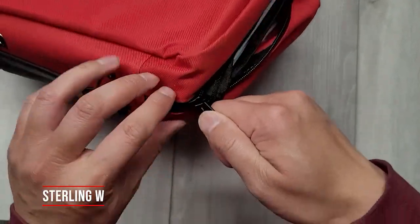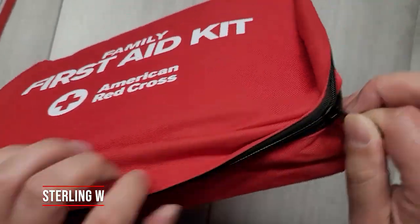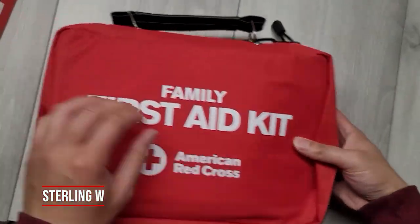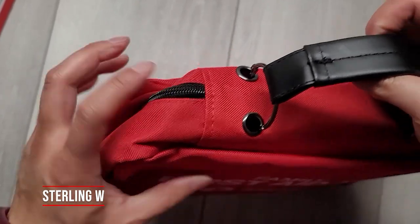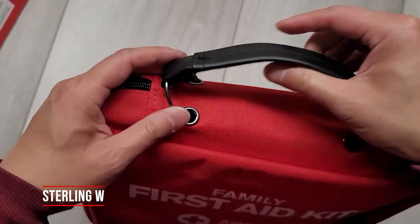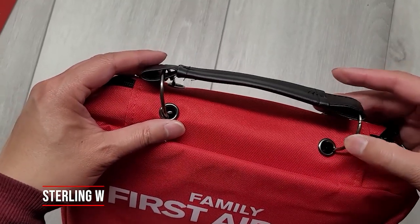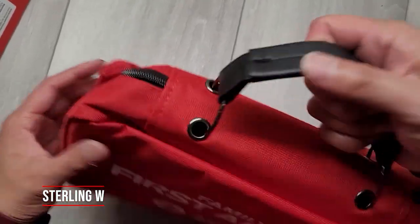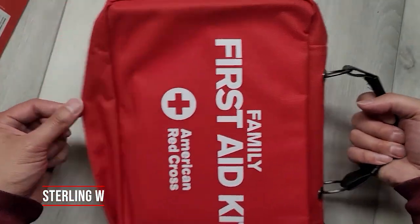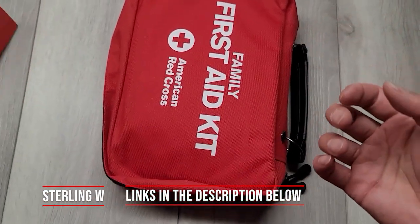I noticed that since the binders are routed through the handles, I don't think it's going to be waterproof. I would prefer if the bag was waterproof so I don't get anything wet if I had to travel with it or put it in my backpack. So there are some caveats to this. Family first aid kit — I guess you're supposed to keep this dry somewhere, like in the trunk, car, or in your household.